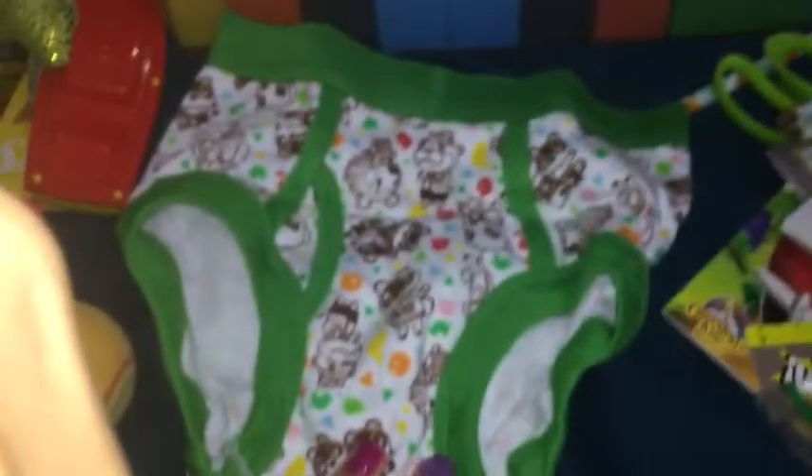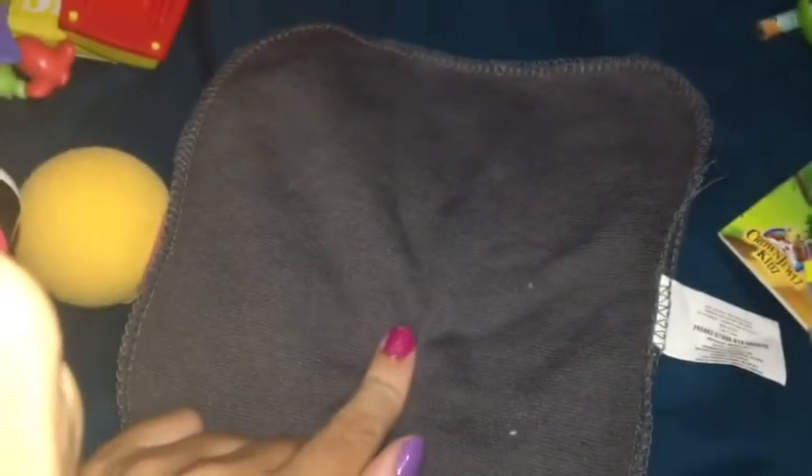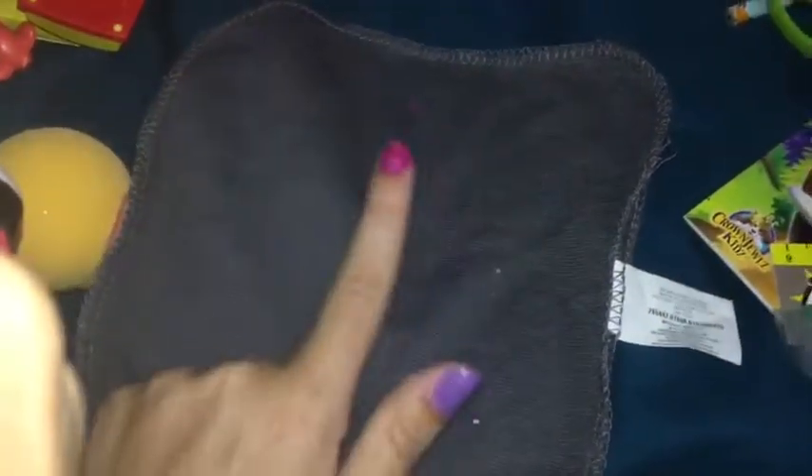I grabbed this pair of Animal Crossing underwear — they're kind of new but my mom found them on clearance at Walmart. Underwear is always good. And then I grabbed a gray washcloth — we get these in the baby section at the Dollar Tree, four for a dollar. I really recommend them even if you're doing one box; you can put all four washcloths in because they don't take up very much room and they're really nice quality.